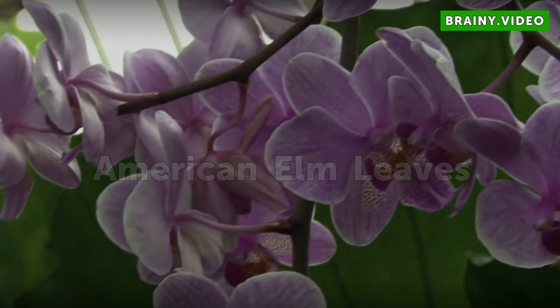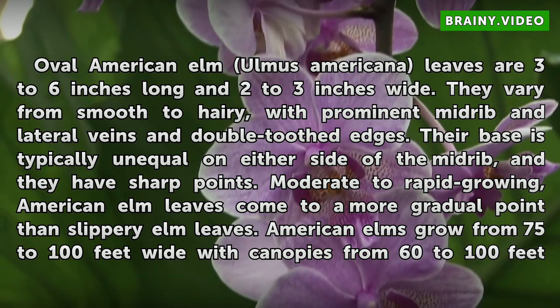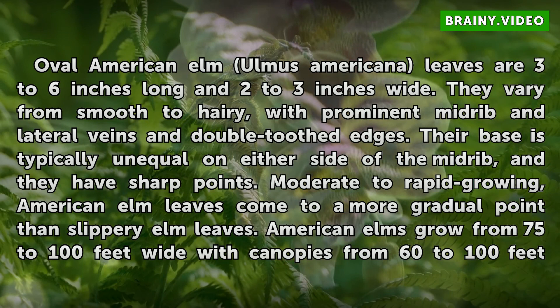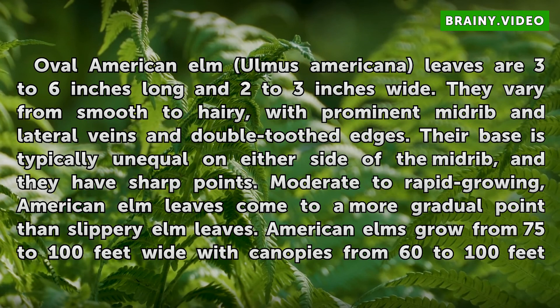AMERICAN ELM LEAVES. Oval American elm leaves are 3 to 6 inches long and 2 to 3 inches wide. They vary from smooth to hairy, with a prominent midrib and lateral veins and double-toothed edges. Their base is typically unequal on either side of the midrib, and they have sharp points. American elm leaves come to a more gradual point than slippery elm leaves.